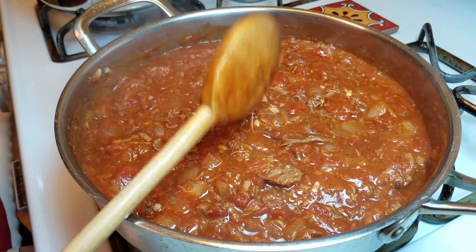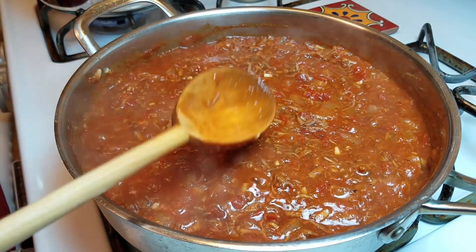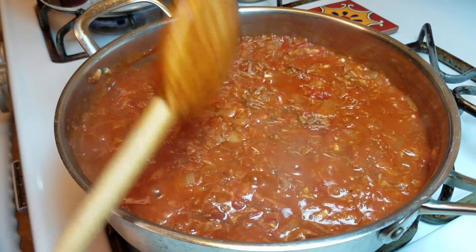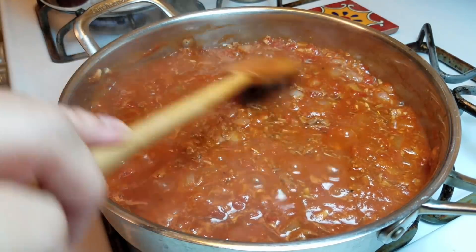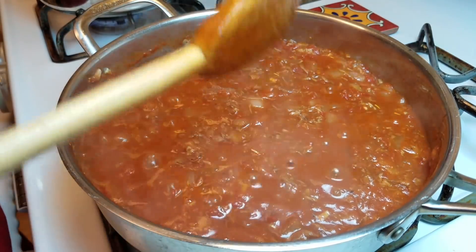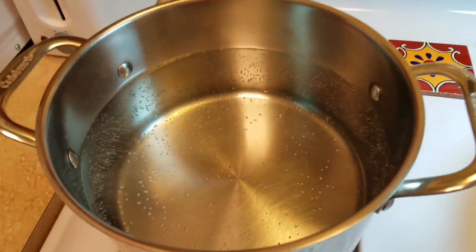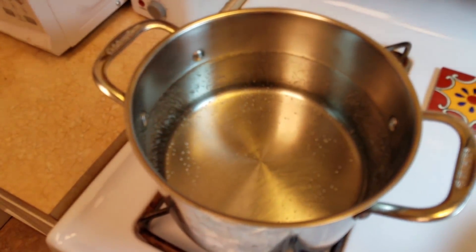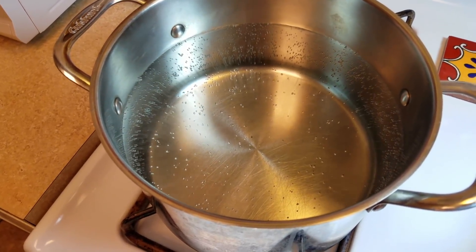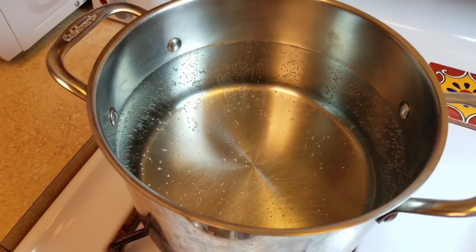I let it simmer for about 20 minutes — again, the meat is already tender and done. The sauce tastes great. I checked it for seasoning and salt and it's good, but I do want to reduce it further to make it a really thick, hearty sauce. My pasta water is boiling over here — I'm adding a hefty pinch of salt, mixing it up, and once my sauce is reduced I'll boil the pasta.